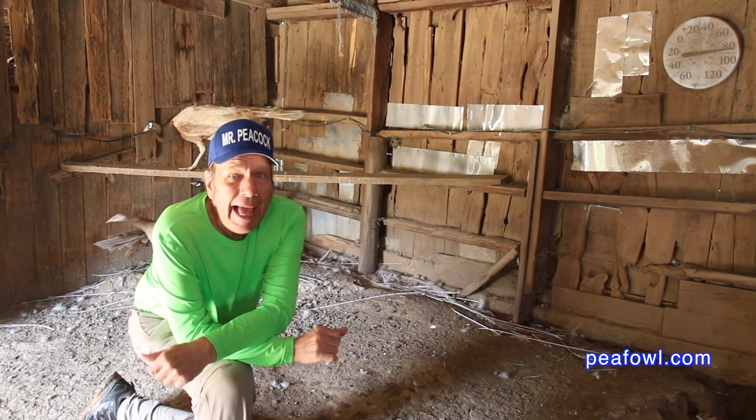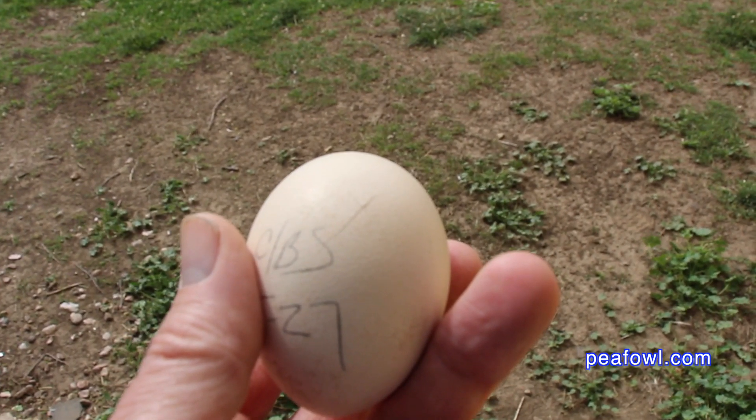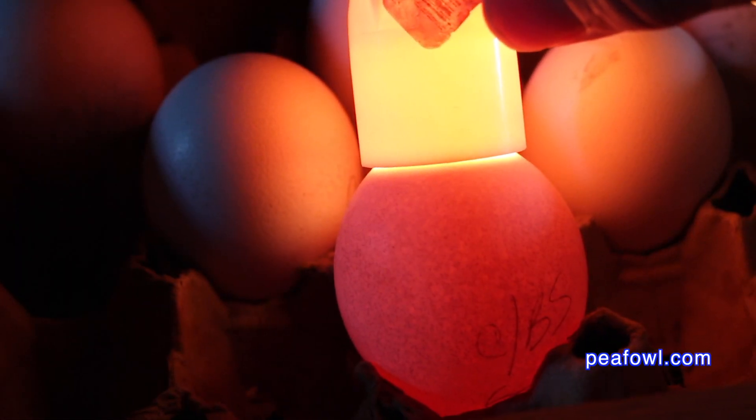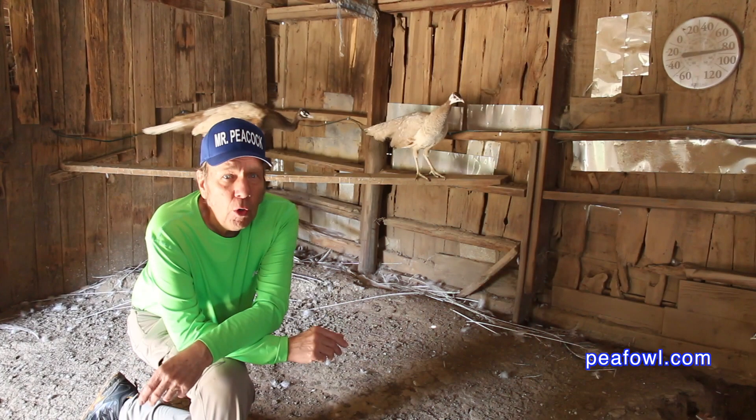I'm in my cameo pen. I just got a comment from one of our viewers wondering why her peahen eggs weren't fertile. We've had a lot of problems throughout the years with trying to get cameos to produce fertile and good eggs, along with my Oaten bloodline.